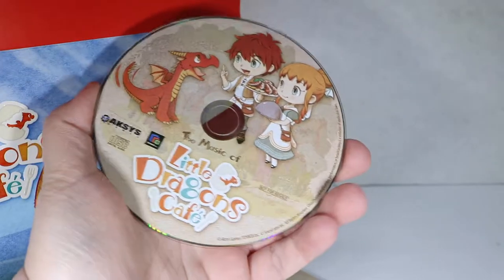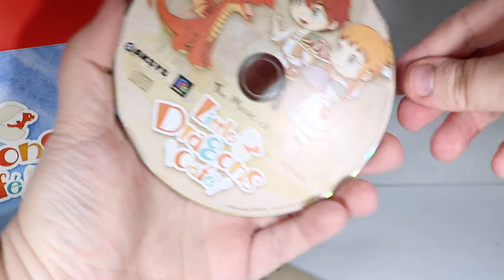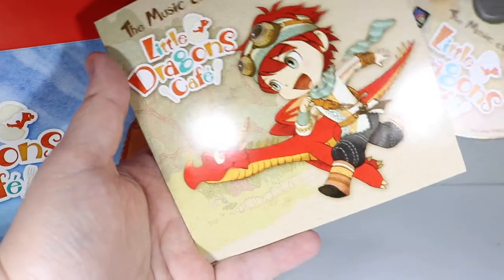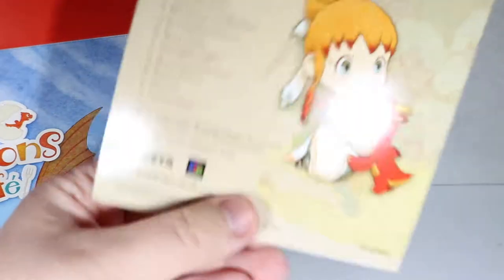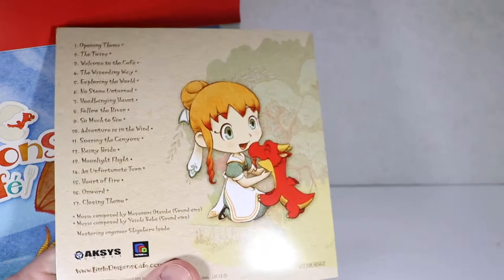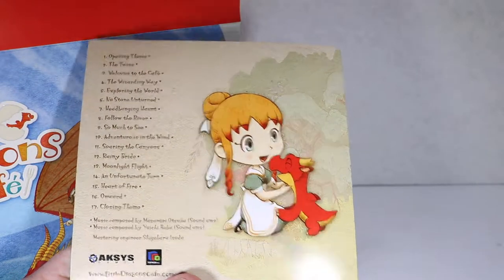Now I've never seen or played this game. I literally know nothing about it, but my daughter loves dragons and these cutesy little buildy type games, so seemed perfect for her. Maybe we'll get to stream it on Twitch, I don't know yet. Here is a list of the songs. If anybody wants to pause and read that, I'm not gonna go through all of them. The cover art has a cute little dragon licking his owner, I hope.